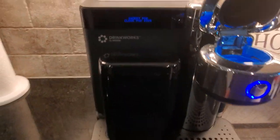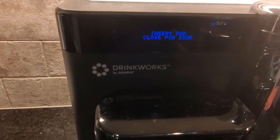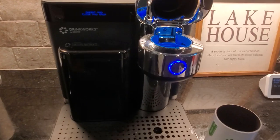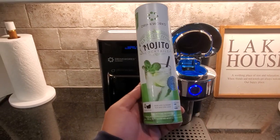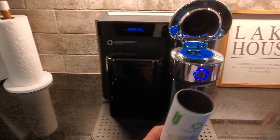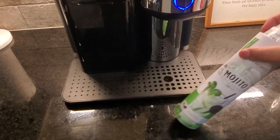We got this new appliance by Keurig, the maker of all the Keurig coffee machines. They've actually made a machine that you can make alcoholic drinks with, which is kind of neat. It uses the same kind of pod design that they do with coffees, so we're going to make a mojito.